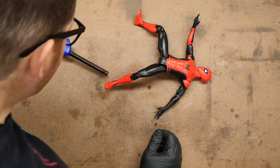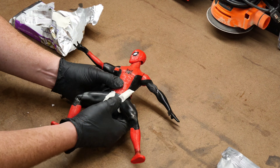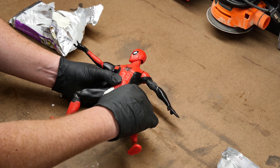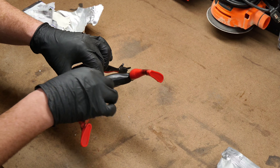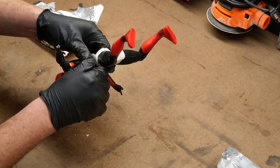Once I got the figure posed, it was time to start adding clay. I focused mainly on the seams and spaces around all the joints, and obviously anywhere that I had previously cut away. The idea here is to make this figure look like a solid piece, since I'm essentially turning it into a statue. This is similar to what I've done with other figures in the past, and if you haven't seen those videos, be sure to check them out.